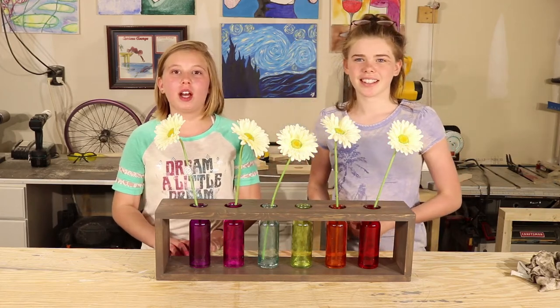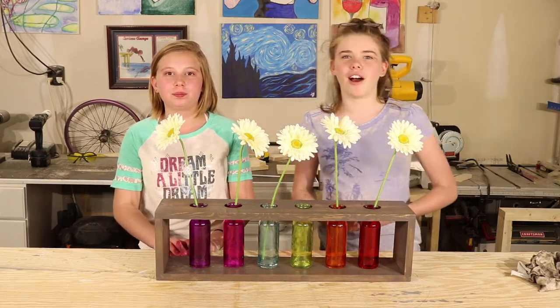Do you need a Mother's Day gift, and it needs to be under your allowance? We'll show you how we made ours for under twenty-five dollars.